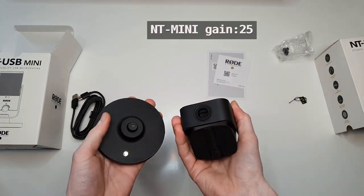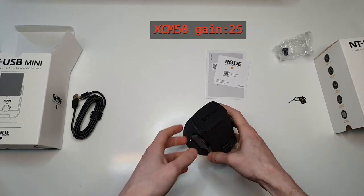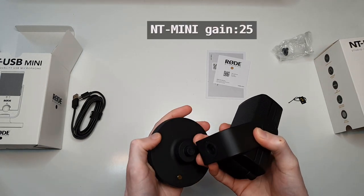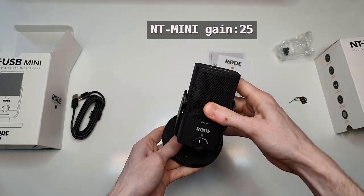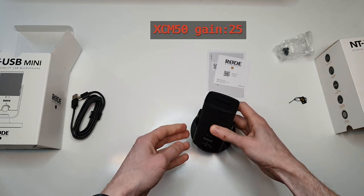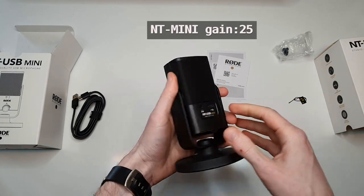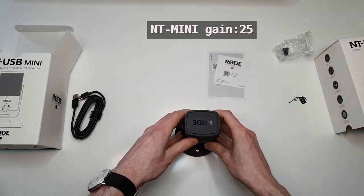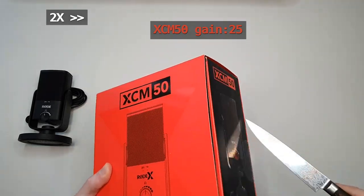There is also a detachable magnetic stand which has only one position, so if you want to rotate it you have to rotate the whole thing. It has a rubbery material so it won't slip, but I suspect it won't absorb vibrations from the table very well, so in the future you may want to mount it on an arm.